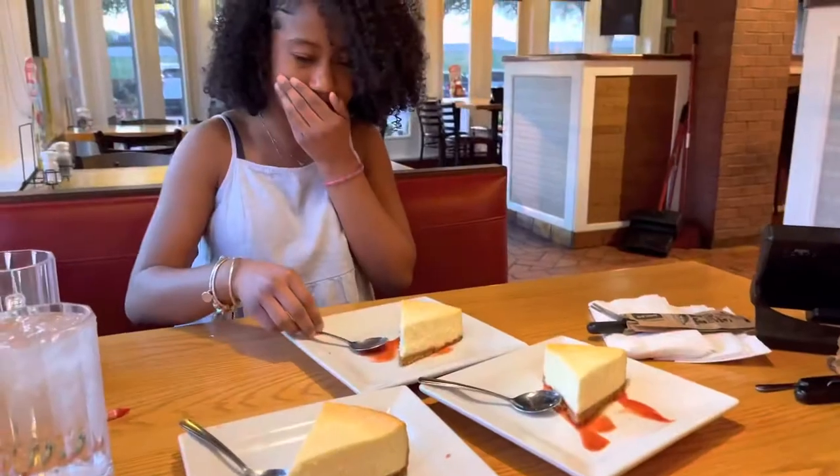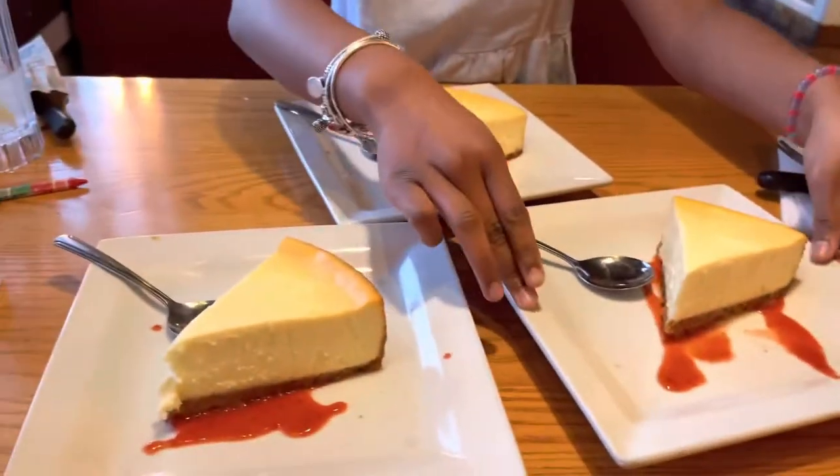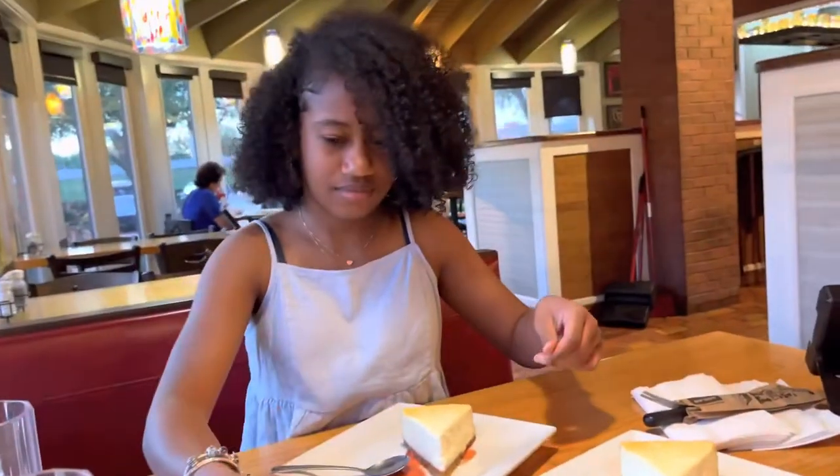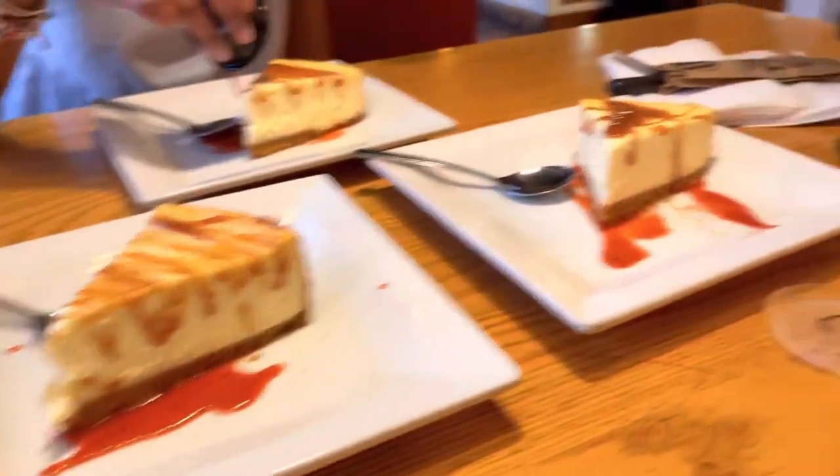It was messy. No, it wasn't. It was messy. No, it wasn't. There was a bunch of function cracked in here that they didn't have anymore. Delicioso! What exactly are you doing? Hi. I want to take a picture. You need a bed at this point. I'm not done. He just kicked me. Keep your feet to yourself.